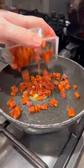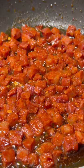Chorizo in a pan with a little knob of butter and sprinkle in your chili flakes. While that's cooking, add 220 grams of pasta to some salty boiling water.